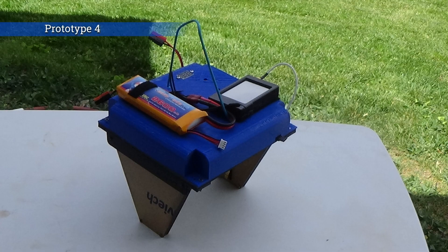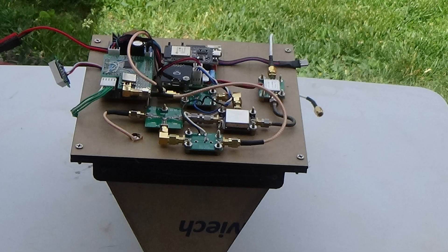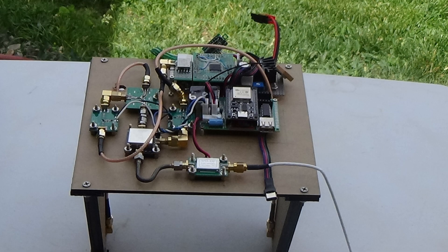The current design is prototype four for the 33 centimeter band — very similar to prototype two. Here's the electronic layout and the RF layout, with a little more space.